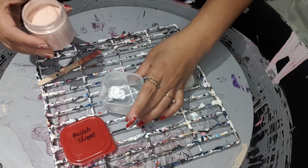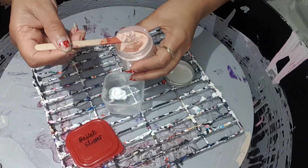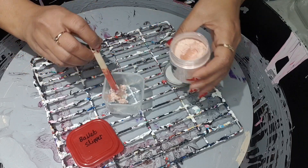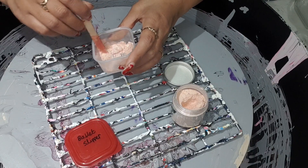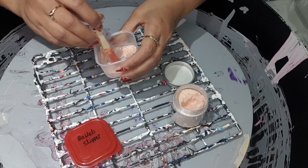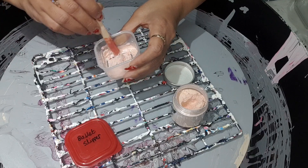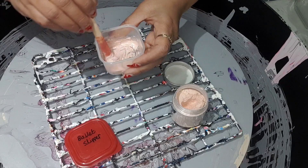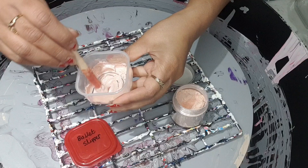You can see the lovely pigment here — palette sleeper. I add a little bit more and then just mix it. You might want to use a mask because you don't want to breathe in the pigments, so use the mask when you mix. As you can see it started mixing and getting wet.